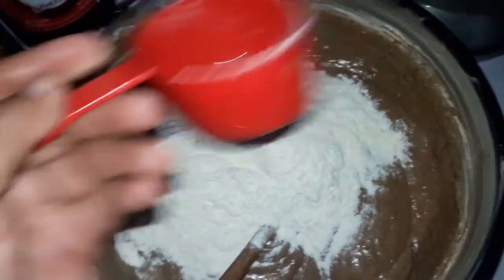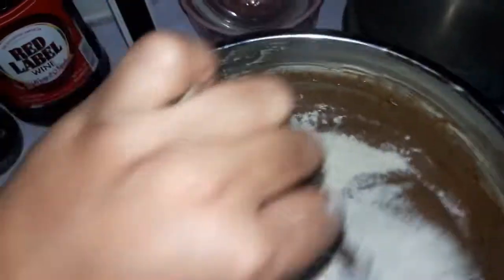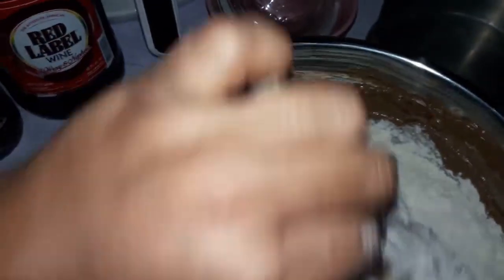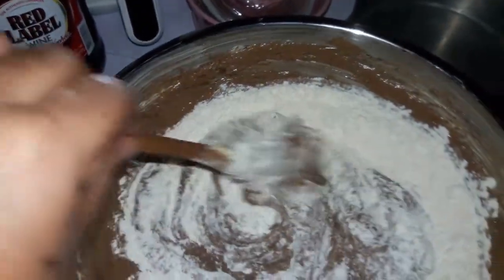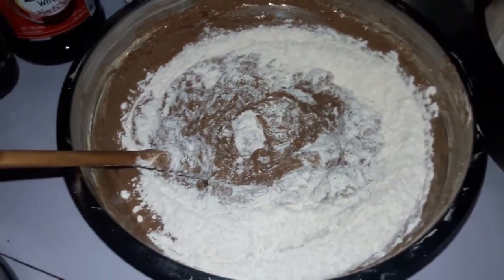I'm going to put the flour in four parts. Mix, then add the fruits — it's round, round, cut. I'm going to put down the camera and get to mixing, and I'll see you in a bit.